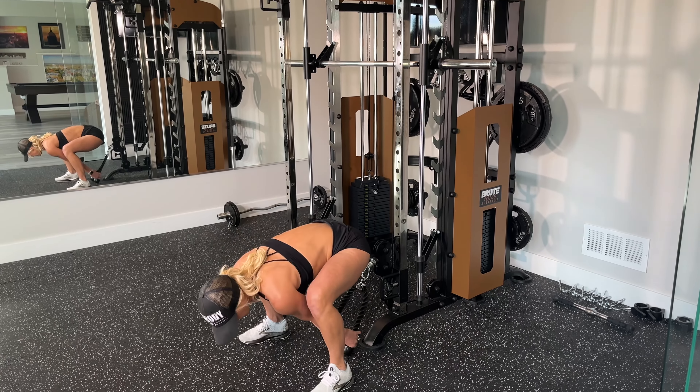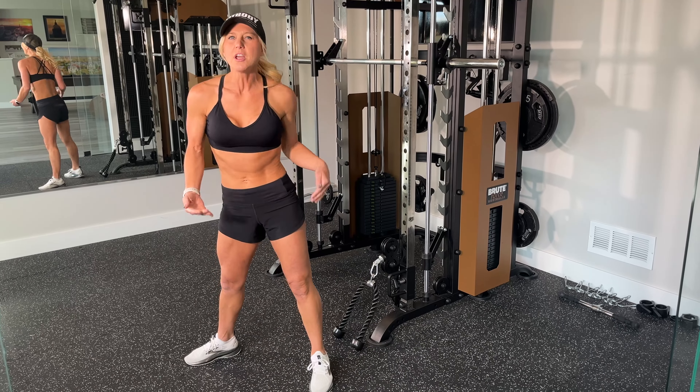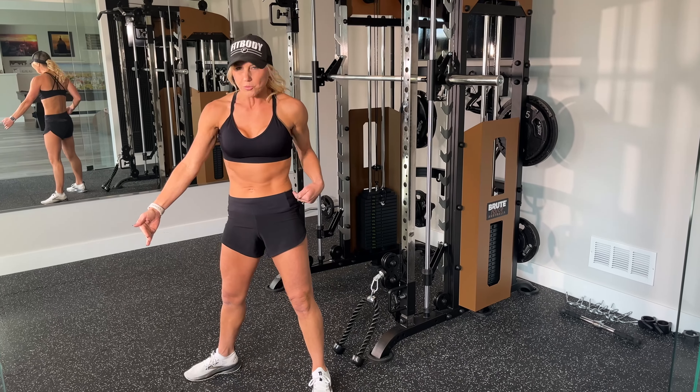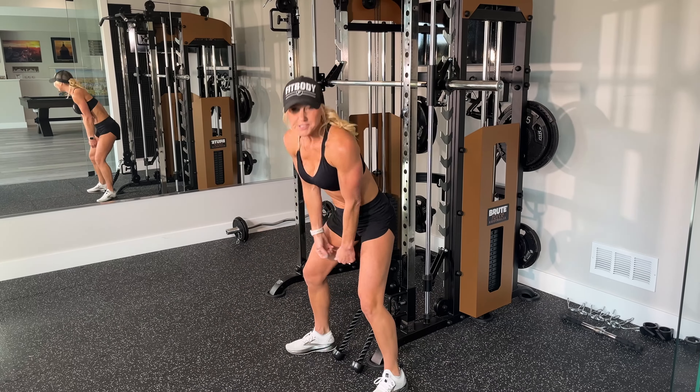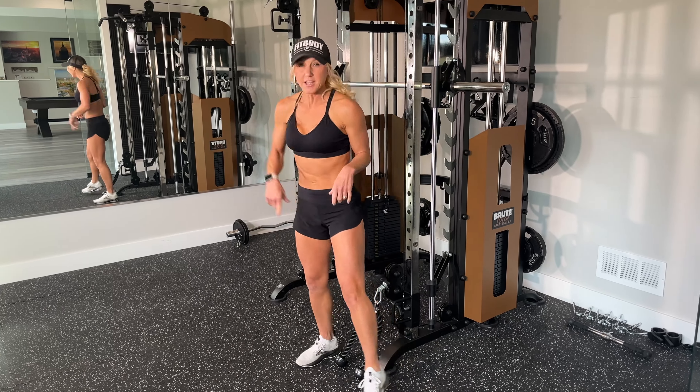Today I have a glute exercise for you that you are probably not including on your leg day. Let's jump in and check it out. So cable glute pull-throughs, cable pull-throughs, glute pull-through exercise — whatever you want to call it.